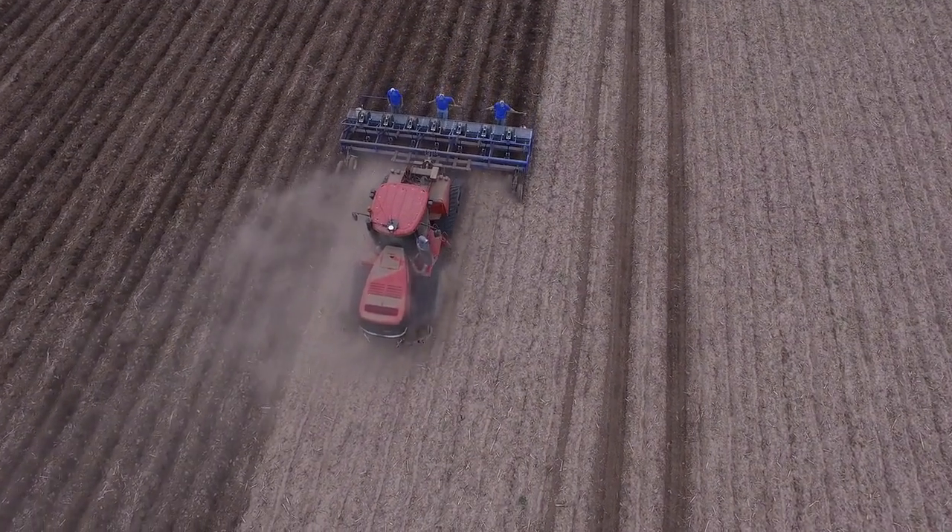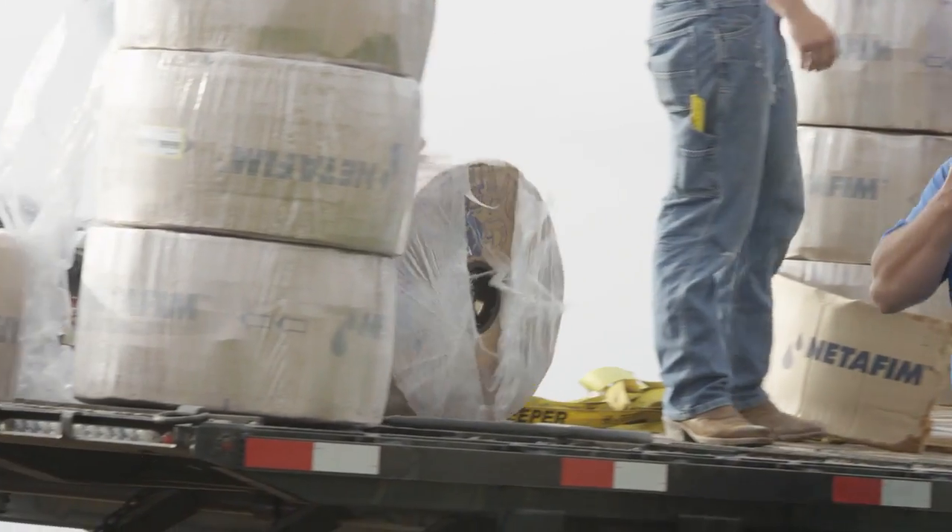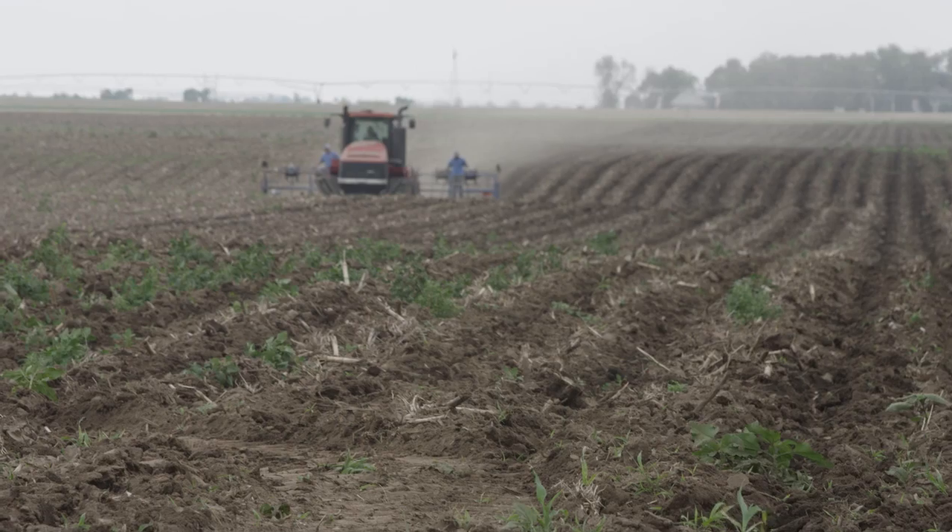We're on a field by York, Nebraska. This is a new install on a rotational corn and bean field. We're installing a Net FM drip net PC pressure compensating tape. What the pressure compensating dripper does is it allows us to get the same flow regardless of the change in elevation in the field.